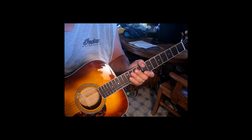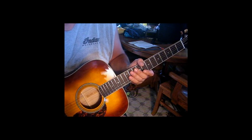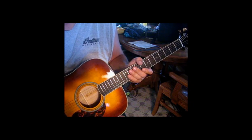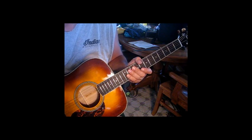This song by J. Frank Wilson and the Cavaliers was redone by Pearl Jam very well, and we'll go over that too, but I'm touching on the original to start.